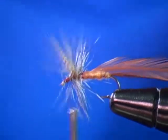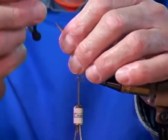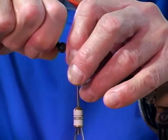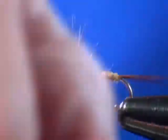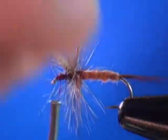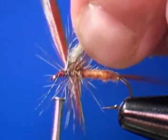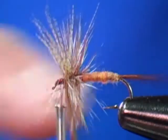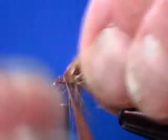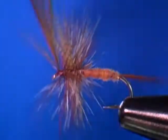Next is our brown feather. I'm going to take my hackle pliers, grab the tip of the feather, and give a gentle pull. As I wrap my brown feather, I'm going to oscillate it so it passes through the other barbels of the grizzly hackle. When I get to my wing, I pull my wing back and wrap in front of the wing. Execute a thread pinch, then cut off my excess stem.